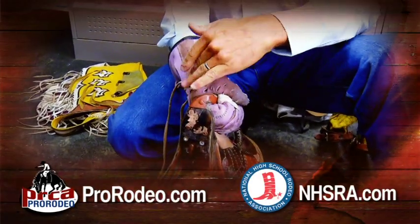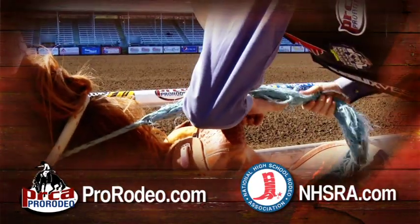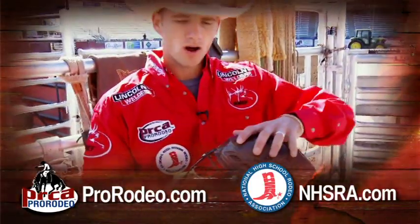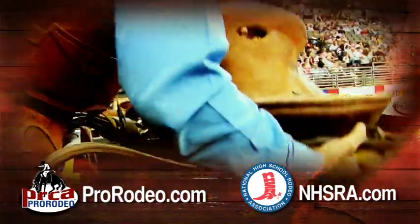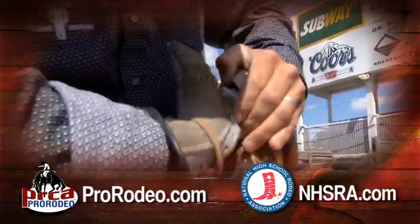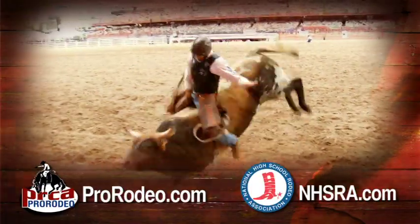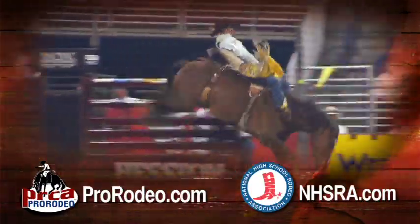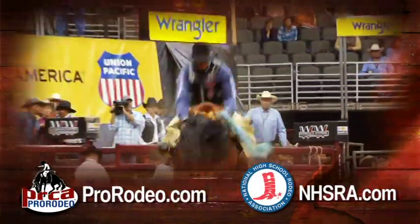Thank you for your attention during this rodeo safety video, and we hope you've learned something about proven safety techniques from the professionals. You can never learn enough about this sport — keep going to rodeo schools, always remember your safety practices, and make sure your equipment is set up right. The Professional Rodeo Cowboys Association and the National High School Rodeo Association do not endorse products or manufacturers. Read the rule book of the association you compete with regarding rules and equipment requirements. From all of us to all of you, good luck in your rodeo competition.